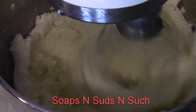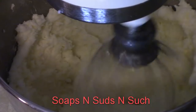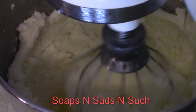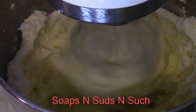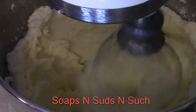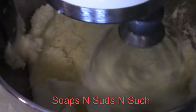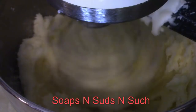Break another egg and add it in. Cream it in. Put in another egg, scrape down the sides. Trying not to hit the sides or the center piece.